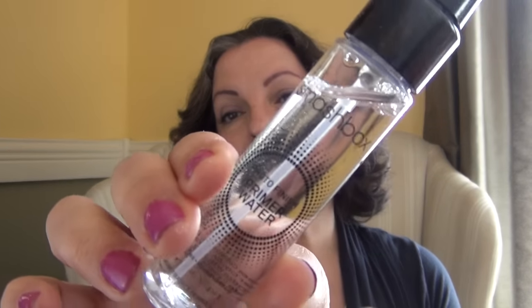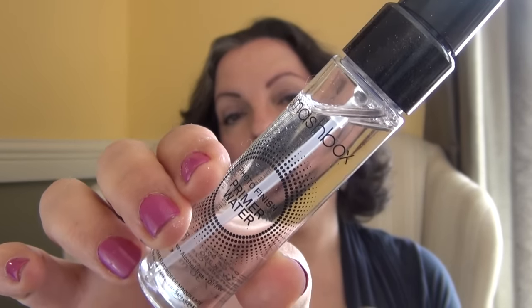The first thing I want to talk about is this Smashbox primer water. I received this as a freebie that I redeemed on my Ipsy glam bag. This is basically a water that you spray on after you put on all of your skincare products to prep your skin for your foundation. You can also use it as a setting spray if you want to. This smells actually pretty good — kind of like a very subtle apple scent. I'm not sure what the ingredients are, but it is silicone free, alcohol free, and oil free. So I'm going to put it on my face now and we'll see what it looks like.